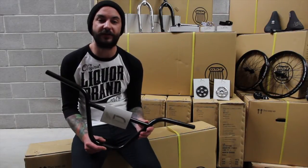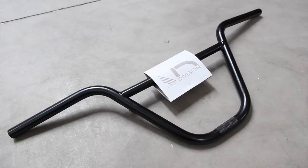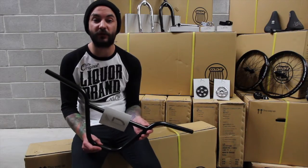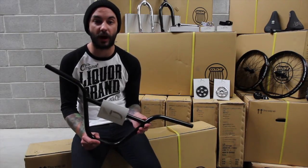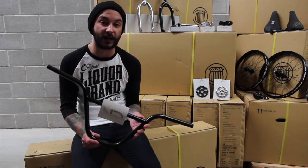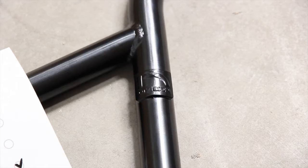The first product up is the Division C Bar. This is the tallest, widest bar in the 2014 range — one of my personal favorites. It's 29 and a half inches wide, nine inches tall, 12 degree back sweep, one degree up sweep. Comes in black or chrome. One of the things I like about this is it's really clean and really simple — no stickers, just a little Division tab welded onto the back of the bar.